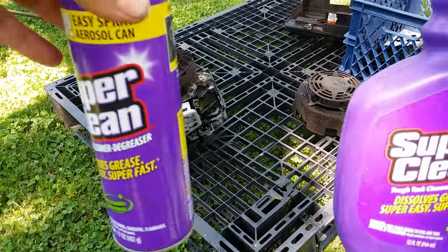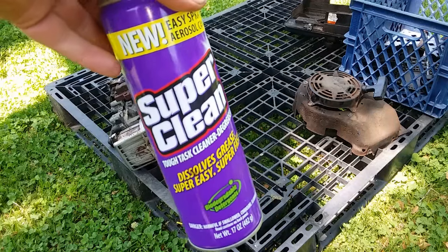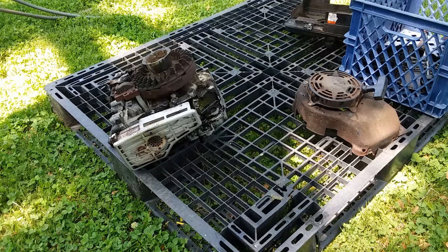To get everything clean we're going to use Super Clean - the foamy spray. I like this because you can wet everything down.